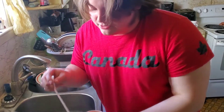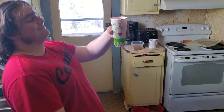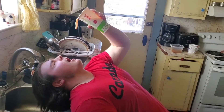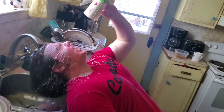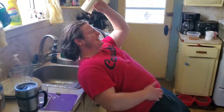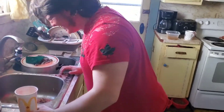And now, for the final chug. Owen, do you want to do the honors? Oh boy. All right. Here I go. Here I go. Give me something — I'm just going to be a paper towel.